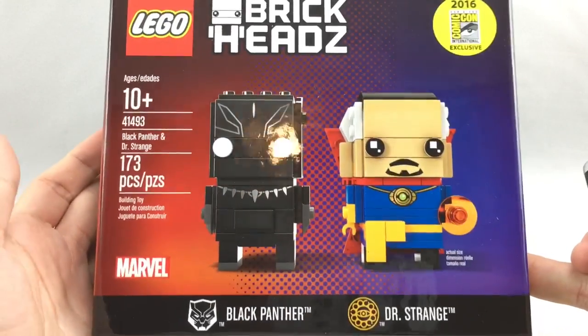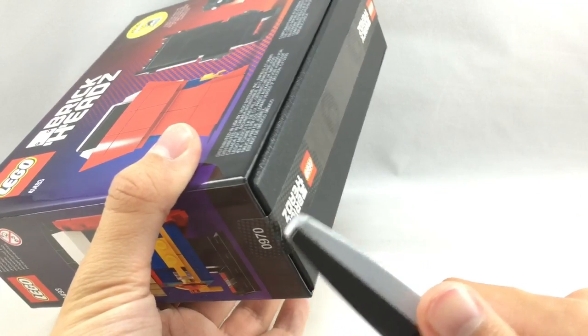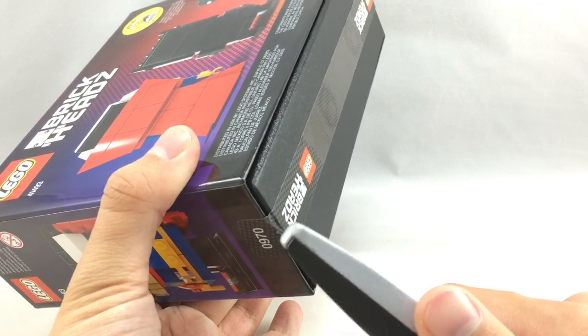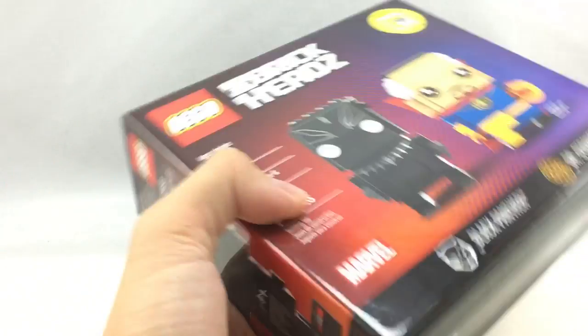Hello, Just You Good here, and today I'm taking a look at the San Diego Comic-Con 2016 Doctor Strange and Black Panther exclusive set. This retailed for $40, it is sealed, and it was a Comic-Con exclusive, and I think it has 173 pieces.